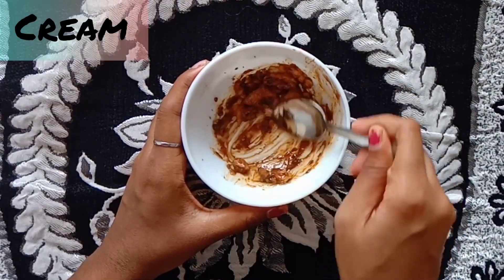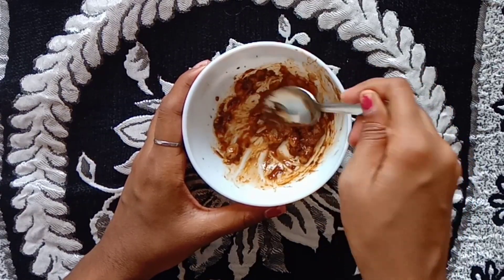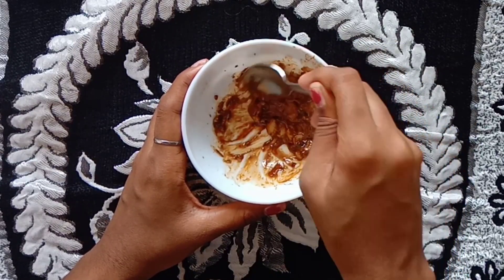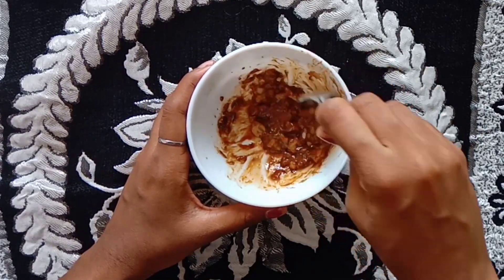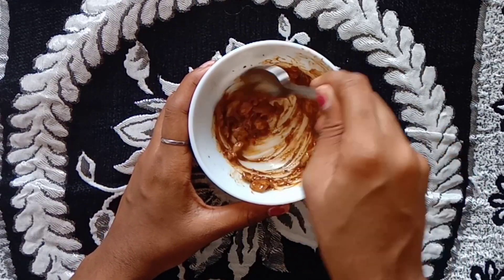The last tip is a face cream. I am already prepared. The face cream will be very effective. We will apply 2 spoons of coffee powder — you can put it to a cream consistency.